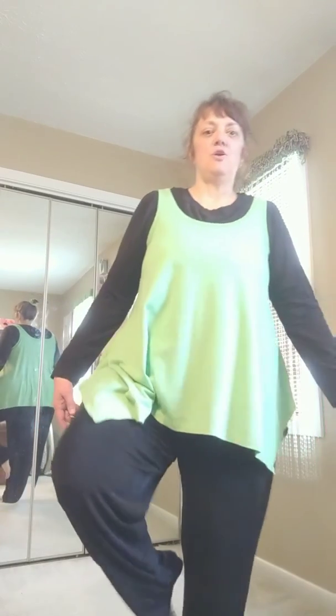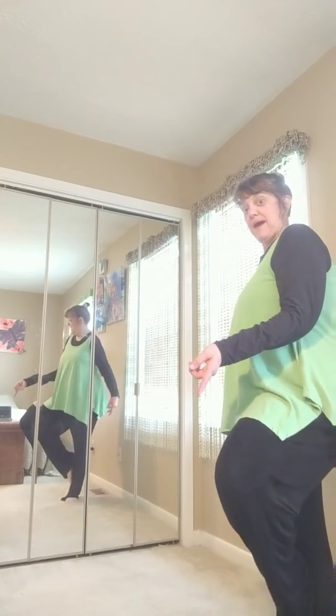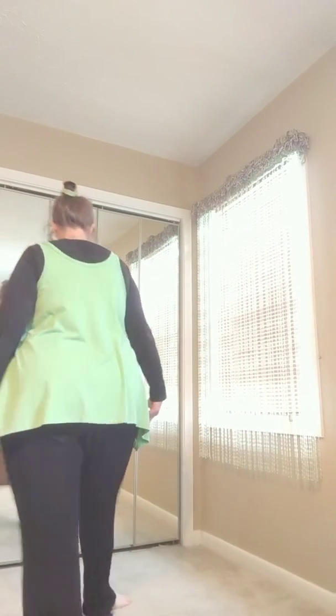But instead of stepping out directly, step at a diagonal. And you step and coupe. And then when you step back, bring it behind you. And coupe. Then when you step out, step out again at a diagonal, coupe. And bring it forward, a little bit in a diagonal.